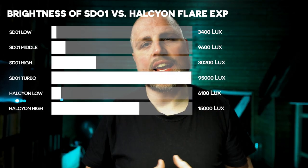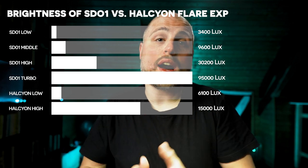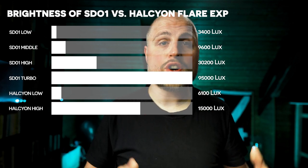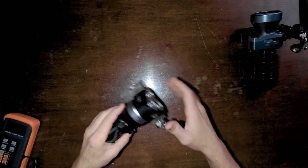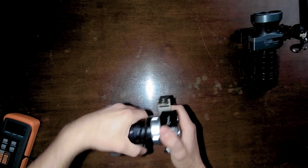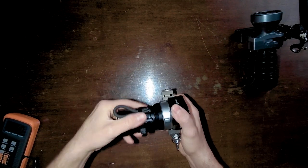In the end, the SD01 is brighter than the Halcyon light in total. The question is, who needs such a bright light in diving? Especially in cave environments, it's rather a problem that lights are often too bright. Still, if you dive in a very bright environment, it's good to have a really bright light. Now let's open the light and have a look at the power source.